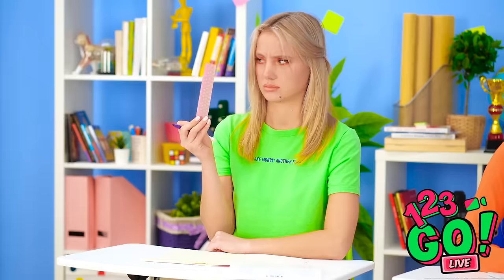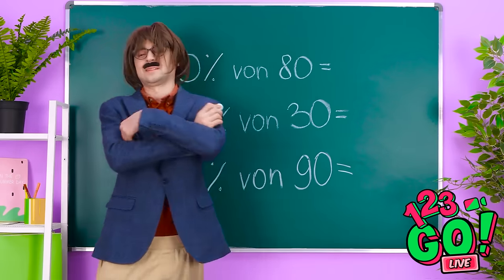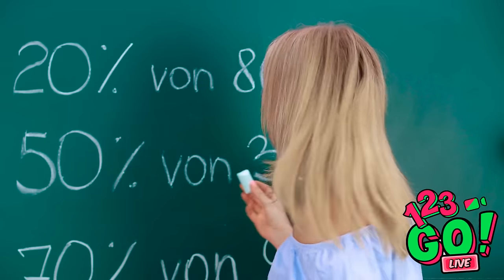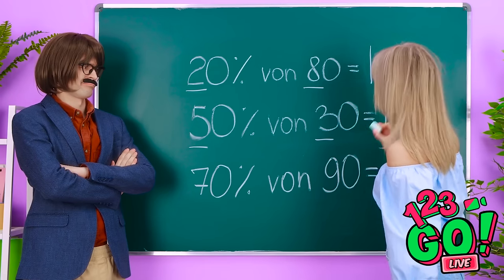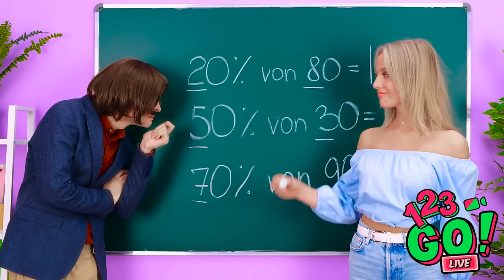School can be really hard, especially if you don't know what's going on. All right, class — anyone care to venture a guess? Please, not me. Let's see... Nina! I knew I should've studied. Grace us with your brilliance. I hate percentages, but I have a little trick. Multiply the 2 and the 8. And 5 times 3 is 15. Just one more — it's 63! Don't bother checking, they're right. What is this math sorcery?